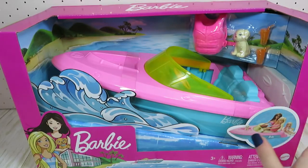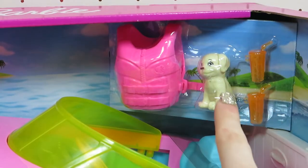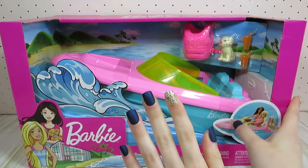I bought this Barbie boat off of Amazon for $20 and I thought that it would be super fun to repaint. This set also includes some really cool accessories up here in the right hand corner. So without further ado, let's go ahead and open this up.